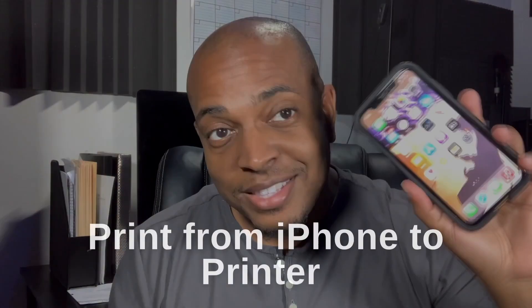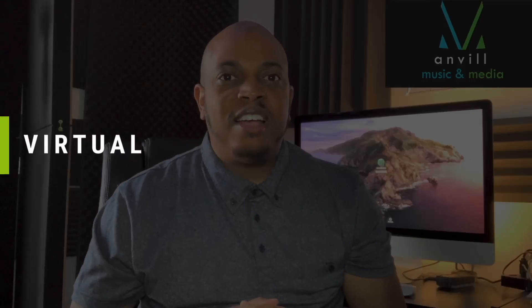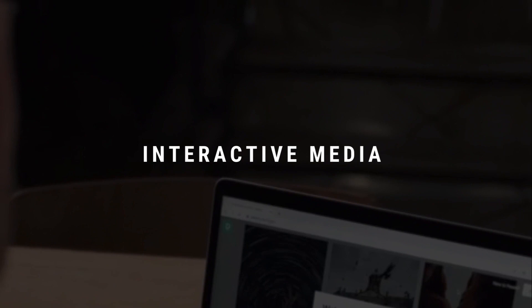Hey everyone, it's Brett here. Today I'm going to show you how to print directly from your iPhone 10, 11, 12, 13 to your printer. Now the printer has to be within your workspace and of course it has to be on the same Wi-Fi as your phone.